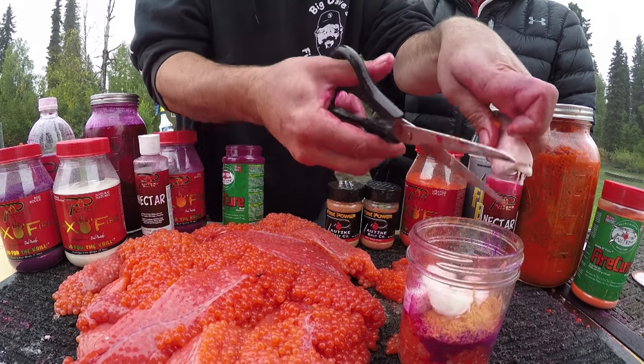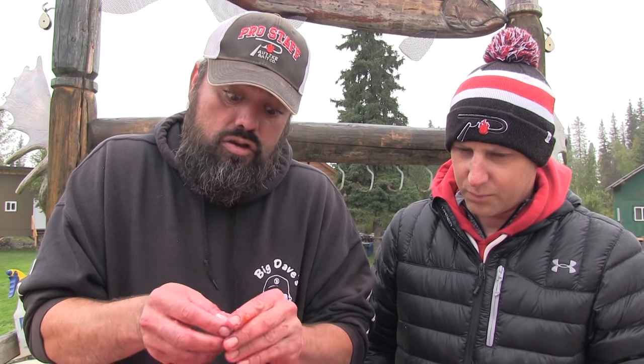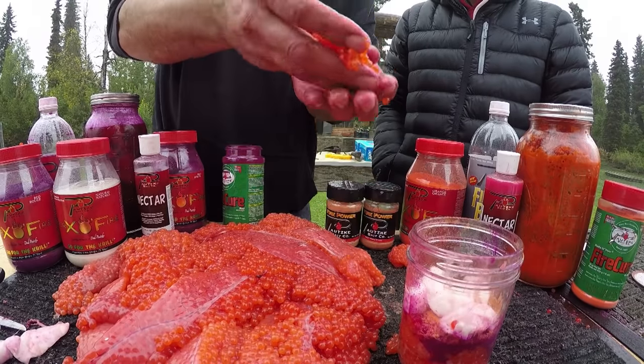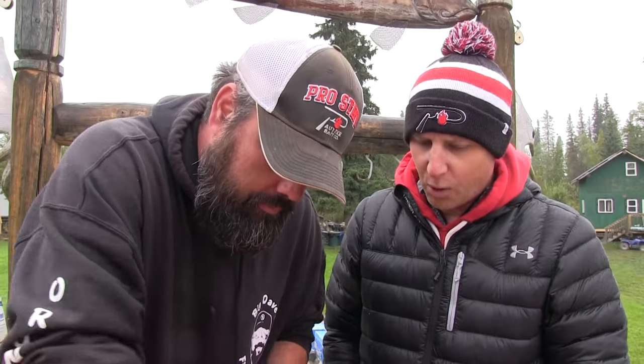Now I'm going to take a little bit of my sperm sack. Just like you have your little cluster eggs in there — if you're fishing around a bunch of people and you're not catching fish, these little sperm sack chunks are going to cure up just like your eggs. You can put a little piece on your hook, add your eggs, and let it float. They cure up firm and they're great.